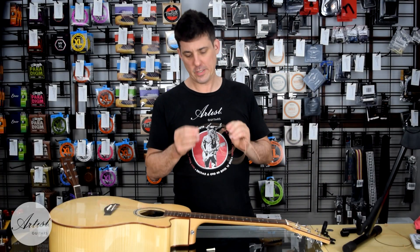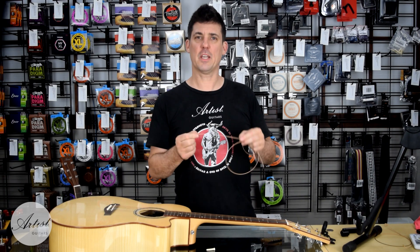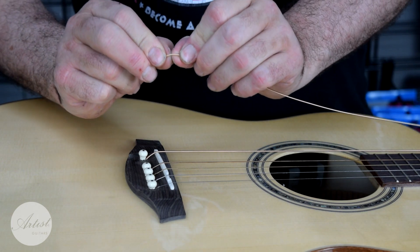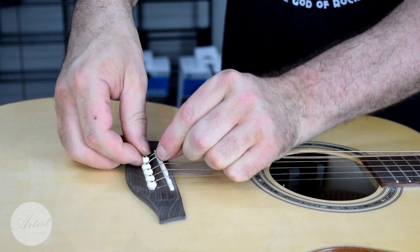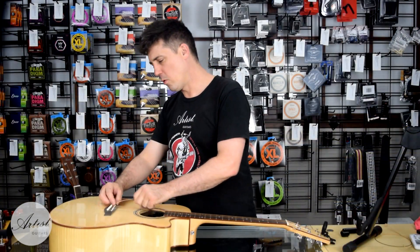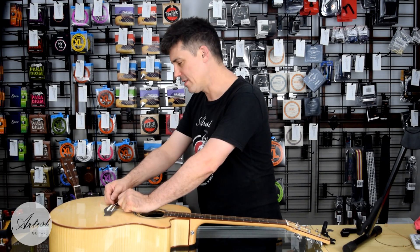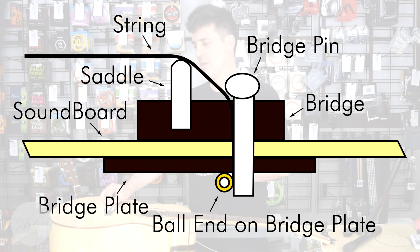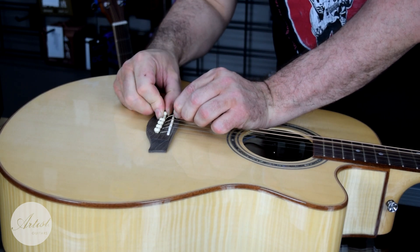Now take your fresh string and check the labeling to make sure you have the low E. The thicker string is the low E and the smaller string is the high E. To install, take the ball end and make a small bend. Put the string into the bridge and place the bridge pin gently on top. This is the bit that most people get wrong — you want to pull back on the string and gently push the bridge pin in. What you're trying to do is get the ball end of the string to rest on the wood of the bridge plate. You don't want to wedge it in. A good way to tell is you should be able to move the bridge pin up and down without the string moving too much.